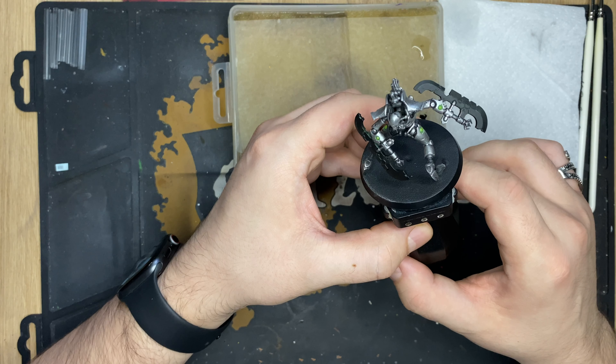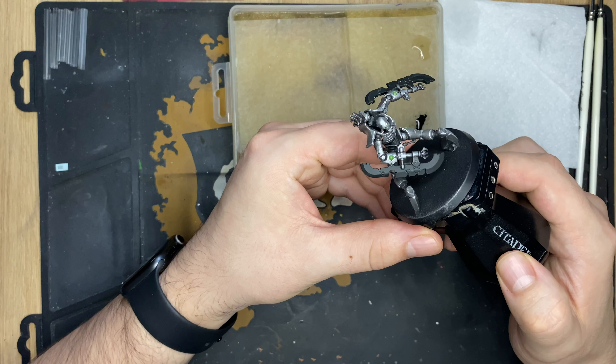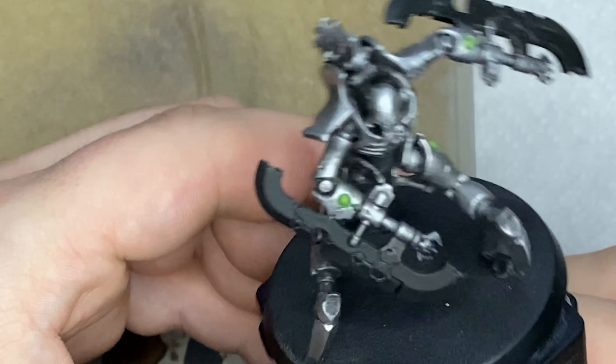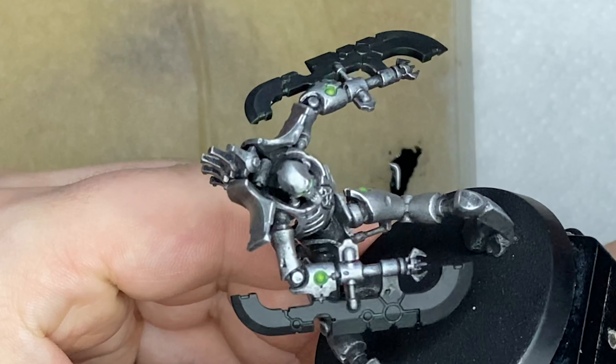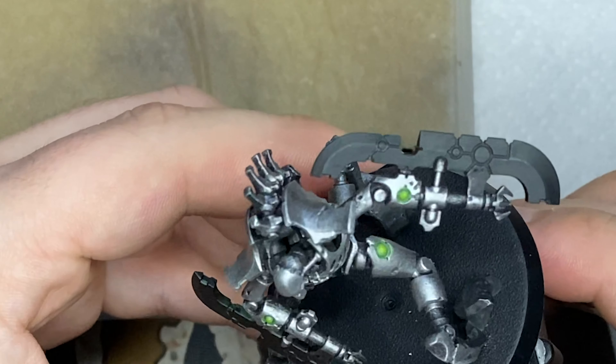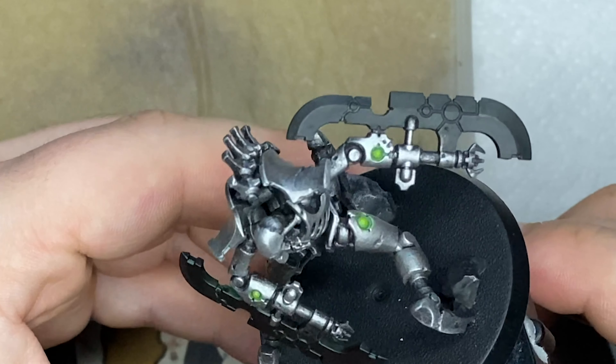In this video we're going to be painting the Necron Scorpec Destroyers' blades for my Saltech army. Because the blades are nice and flat it's going to be easy to show you how to build up colour, and also because of the different segments on the blades it's going to create a really effective energy blade effect with glazing. This is what I just have to hand — you don't need to use Citadel paints, you can use Vallejo, Scale 75, P3, any company's paints that you have to hand.